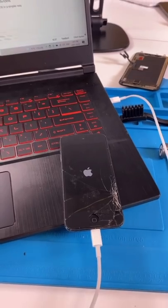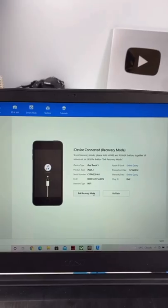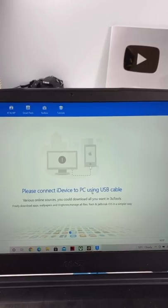You want to open up 3U Tools and plug in the device. Then this will pop up on 3U Tools. You want to hit exit recovery mode. Now we pray.